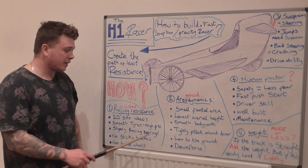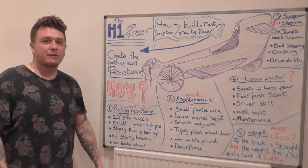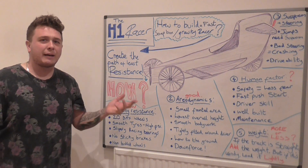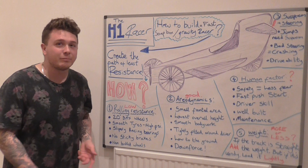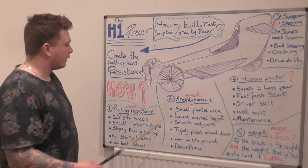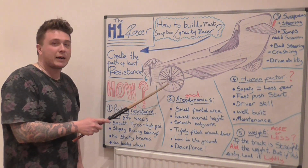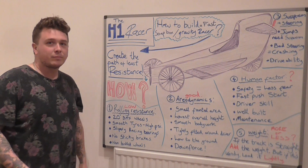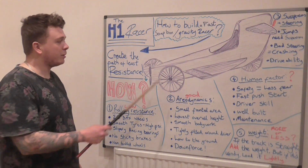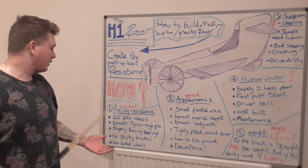You need smooth tires at high PSI — maybe around 100 PSI — a nice smooth slick tire gives less resistance on the road. Get some new bearings with special grease to make it really slippery; search online for the best ones. Also make sure your brakes aren't sticky — if they're a little sticky they cause friction and cost you speed, so no sticky brakes.